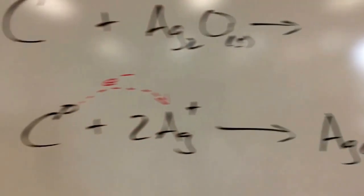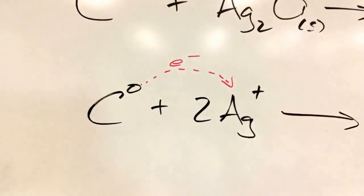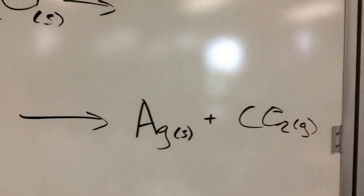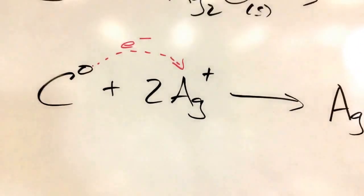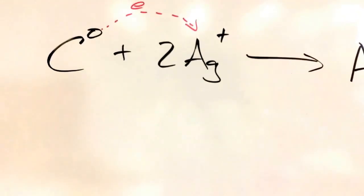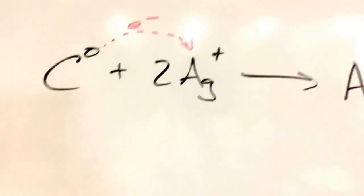So once again, that full reaction: the carbon donating its electrons to the Ag, forming the silver and the carbon dioxide. You might note that oxygen is going to be the spectator ion, so we can leave that out. I'll leave it up to you to come up with the oxidation and the reduction reactions for this reaction. All right, thanks.